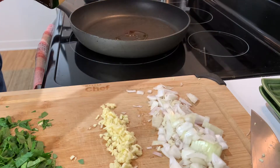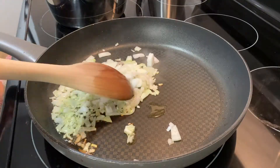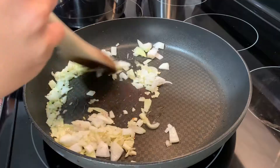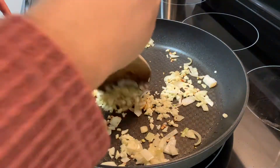Next, we're going to add another tablespoon of olive oil to the pan and cook up the shallots and onions for about one minute. Then we'll add the garlic to the pan and cook it for another minute.